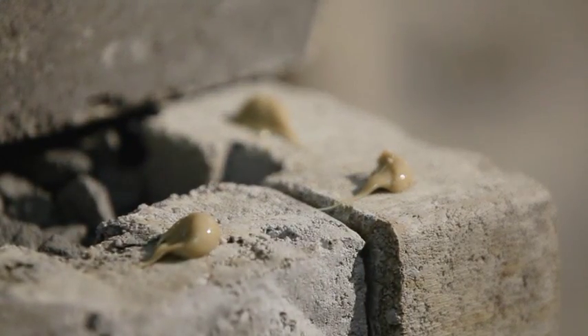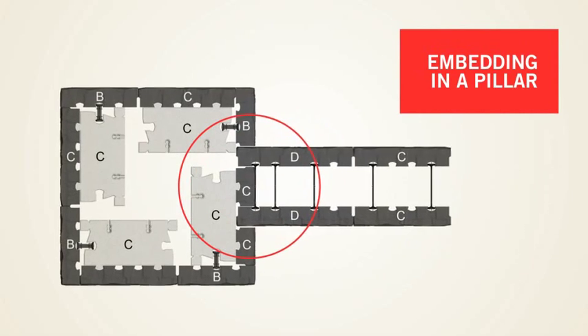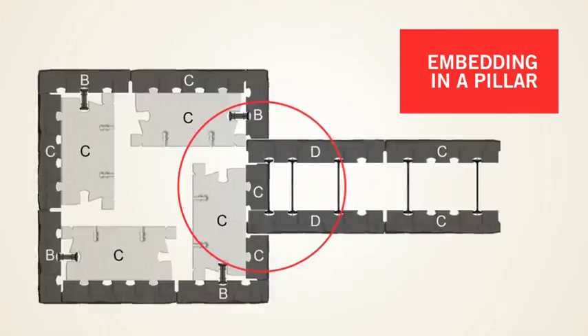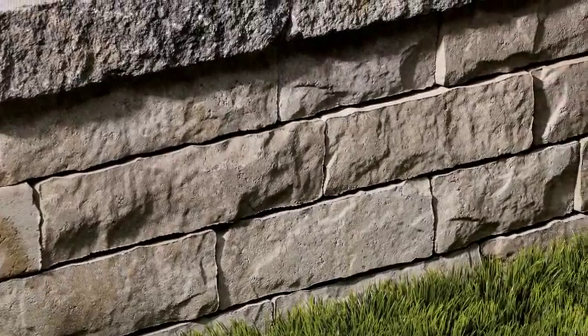If a wall ends with a pillar, several rows of the wall should be directly built into the pillar for maximum stability. Avoid aligning joints vertically from course to course.